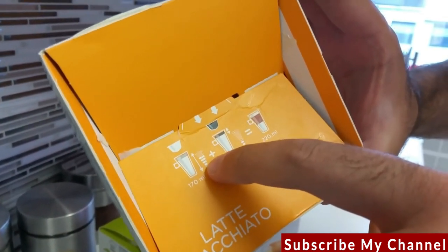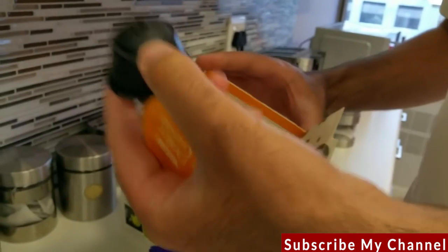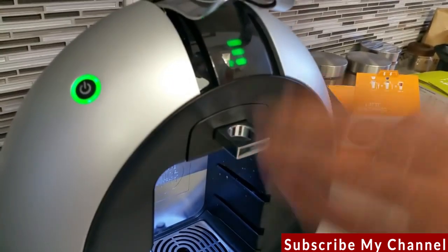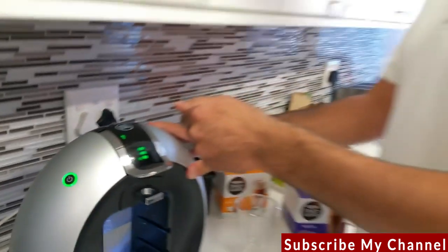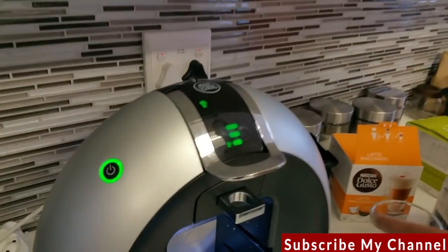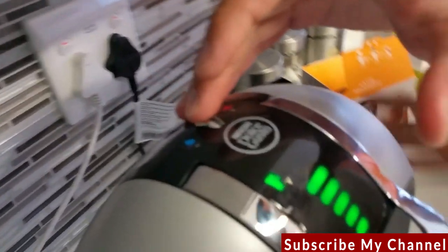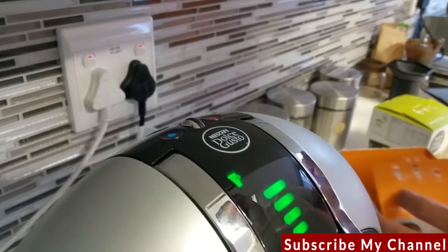The machine is requesting five bars of water. Take the white capsule first — that's the milk — and the brown one is for the coffee. Pop the milk capsule in and press down. Once you press down it punctures the capsule; you cannot lift it back up afterwards — if you open it now you'll have to throw the capsule away. Adjust the water level to five bars as indicated on the box: one, two, three, four, five.